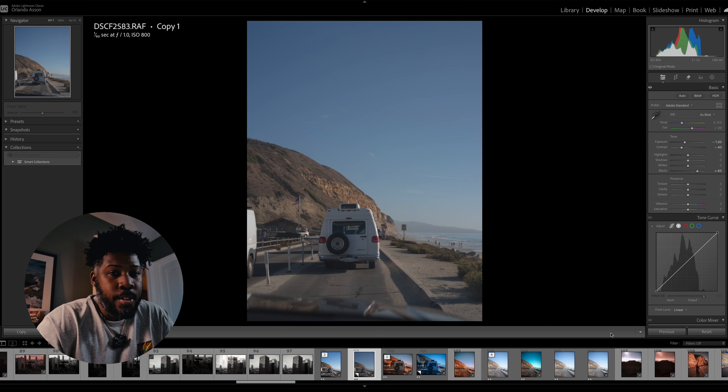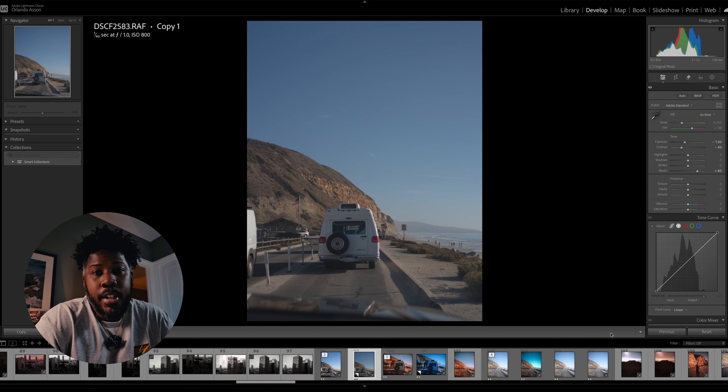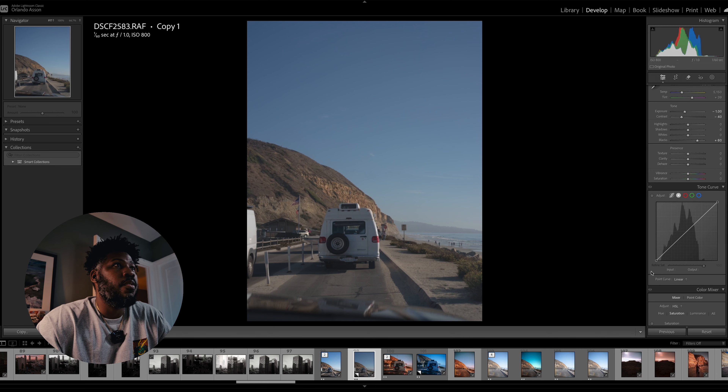In a most recent production out in San Diego, I had the opportunity to visit Torrey Pines after this shoot. I shot this with my Fujifilm 50R and a Midicon 65mm.